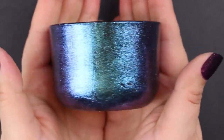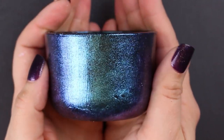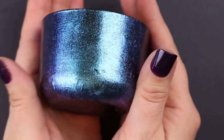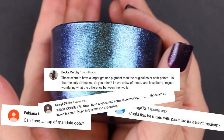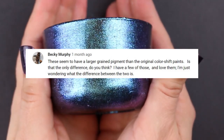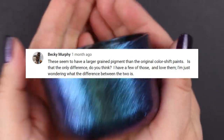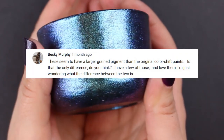Hey guys, it's Jess from Mad and Crafts. Ever since I posted my first video tutorial using Dragonfly Glaze, I have gotten tons of questions, and the one I want to deal with today is this question from Becky Murphy asking about the differences between Dragonfly Glaze and Color Shift paint, another paint that I've used before on this channel. So let's get into it.